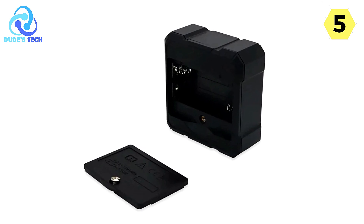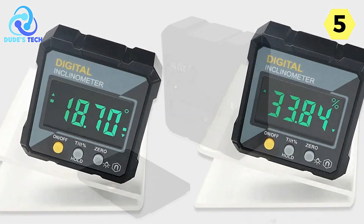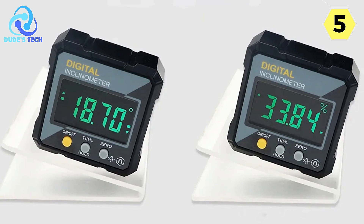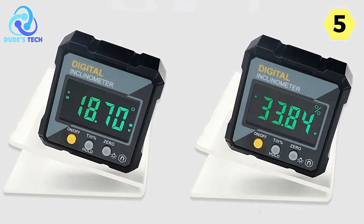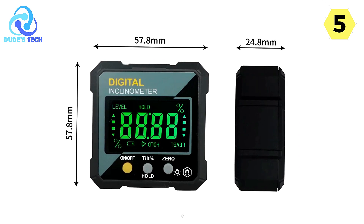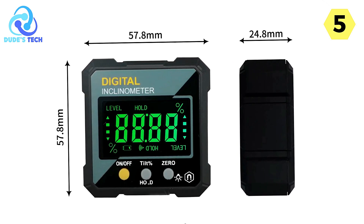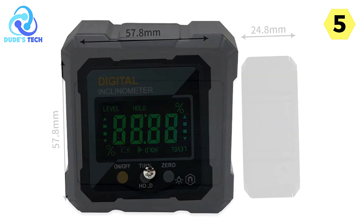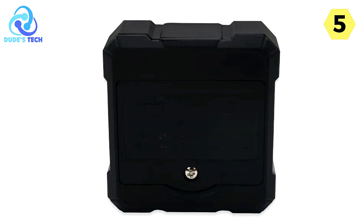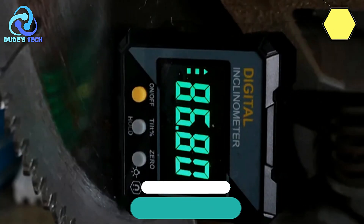In conclusion, the Shade Digital Angle Finder is a standout tool that impresses with its accuracy, durability, and a host of practical features. Whether you're a professional tradesperson or a dedicated DIYer, this inclinometer is an excellent addition to your arsenal. Its ability to deliver precise measurements even in challenging conditions sets it apart in a competitive market. I wholeheartedly recommend the Shade Digital Angle Finder to anyone in need of a dependable and accurate angle gauge.